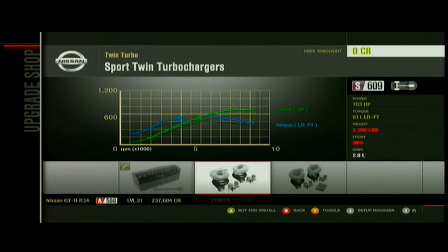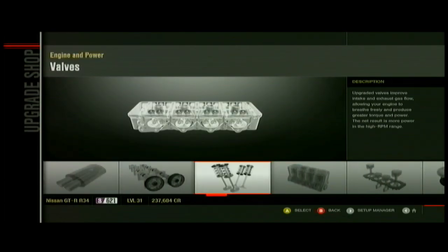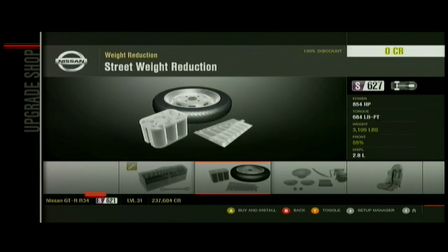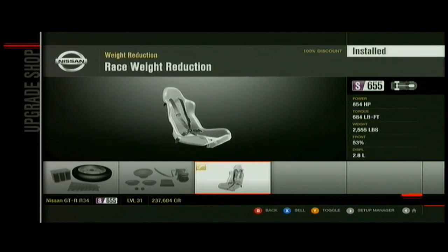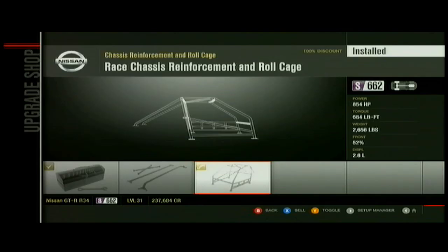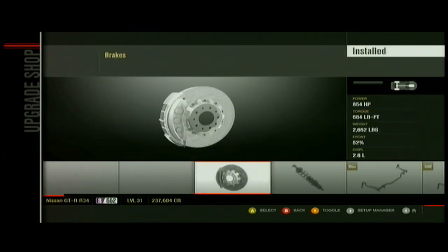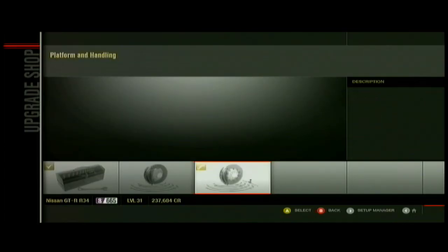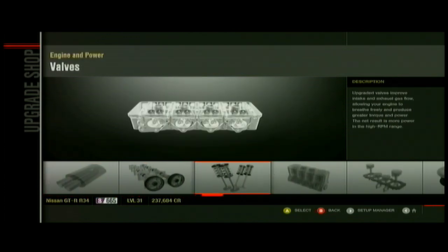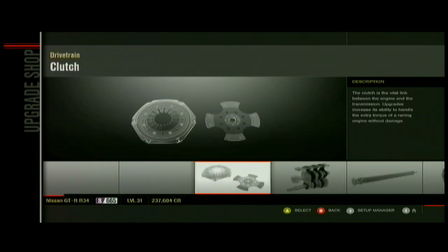I'm gonna try some turbo, but I'll probably end up having to change it because it'll probably go up too high and make it an R3. Yeah, weight reduction all the way up, and then a roll cage. You always want race on these, because if you don't have race, you're not going to be able to change them — it's just going to be a set height, set brakes, everything.